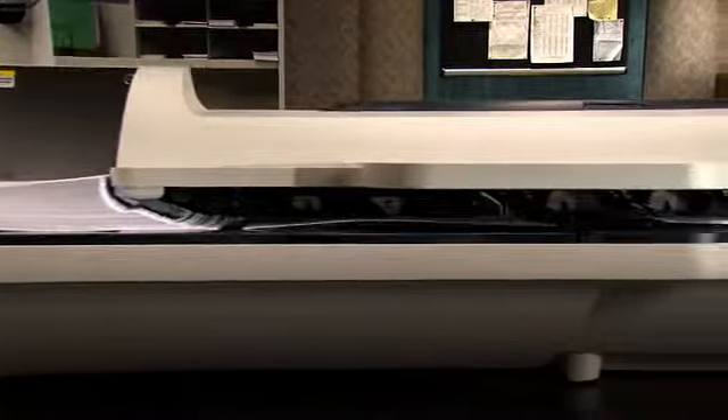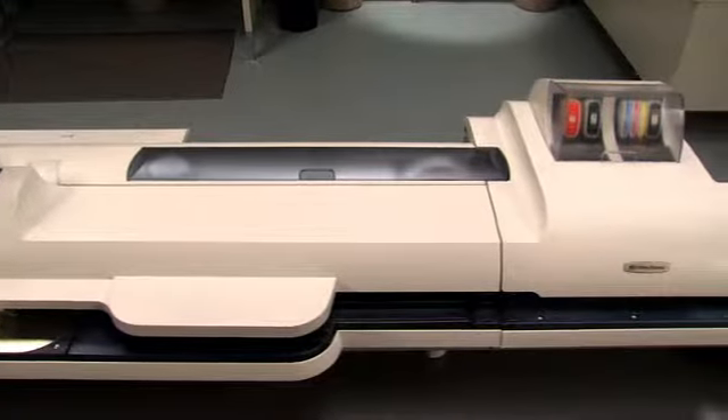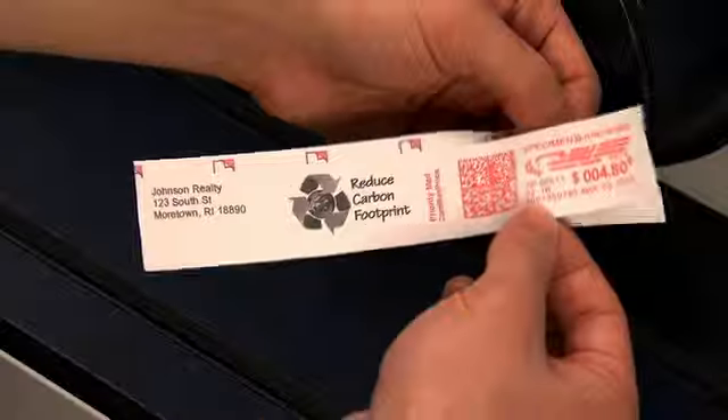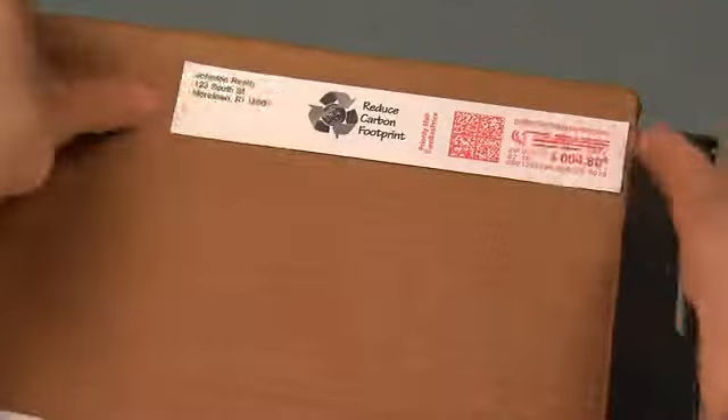Its flexibility continues. Whether the flap is open or closed, the Connect Plus 3000 seals the envelopes perfectly every time. It lets you choose between adhesive and gum rolls to give you the right tool for the job.